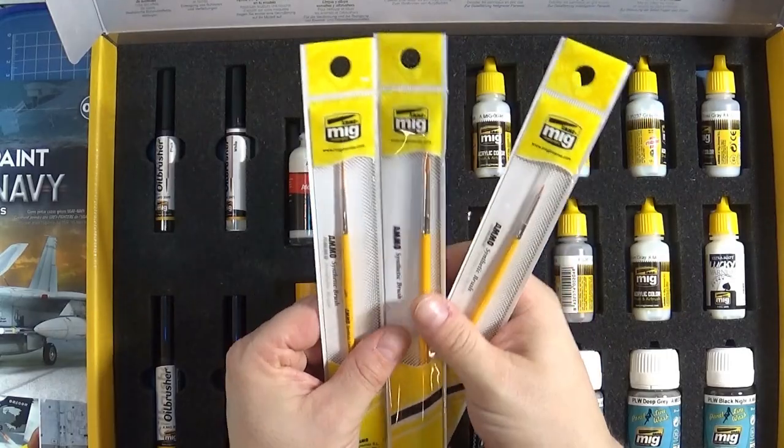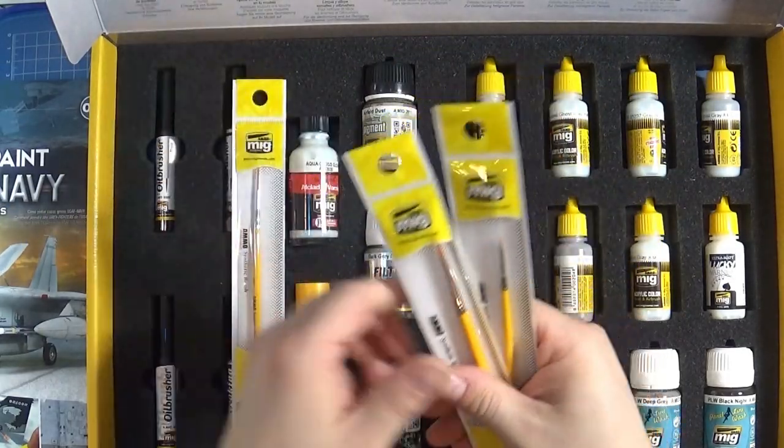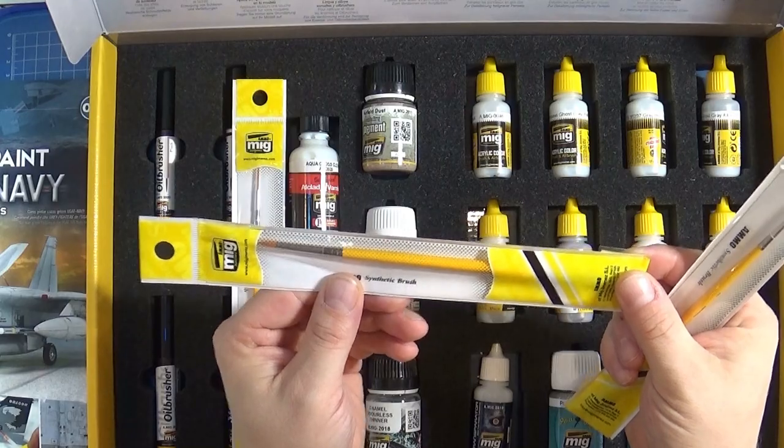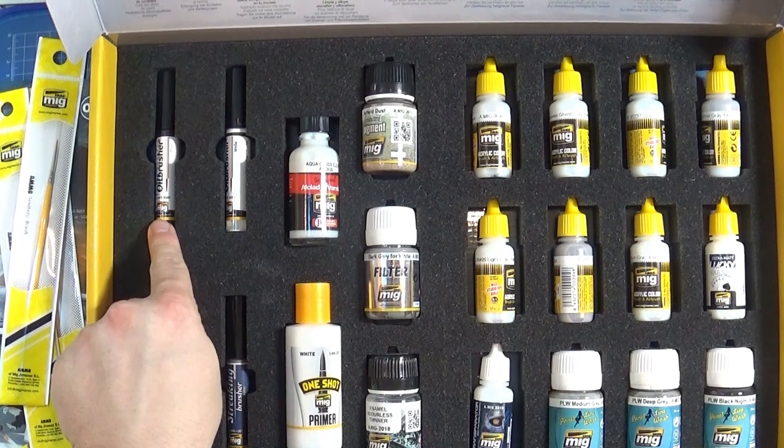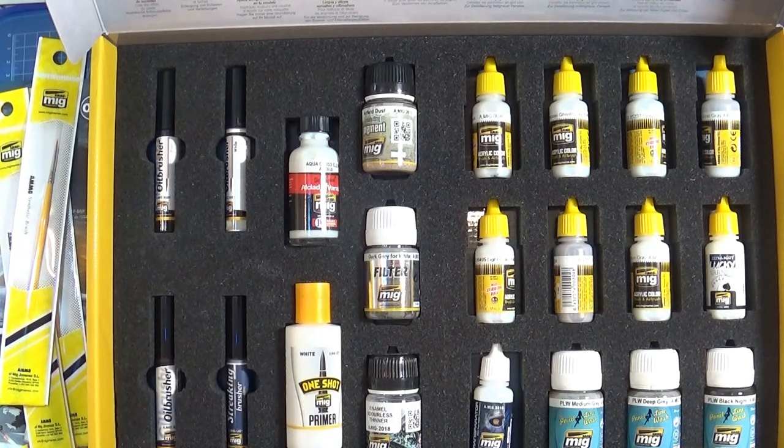The first one is a long-haired 3mm synthetic liner brush. The next one is a 4mm synthetic round brush. The last one is a 0.5mm round brush. Next we have 3 oil brushes — black, white and grey — and a streaking brush.